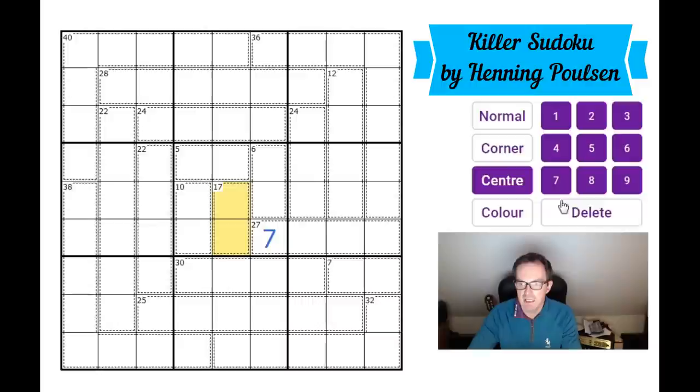A 17 cage in two digits must be eight and nine. That means the 10 cage must be four and six — it can't be three-seven, one-nine, or two-eight. Since there's a four in one of those two cells, this six cage can't be two and four, so it must be one and five. Therefore the five cage is two or three, and we're off and running.